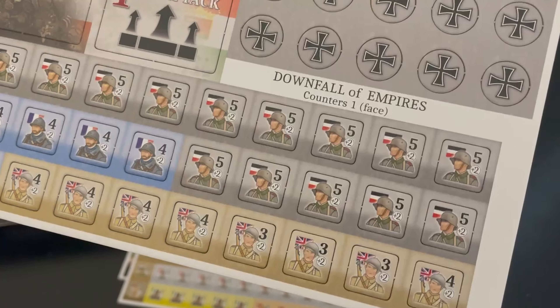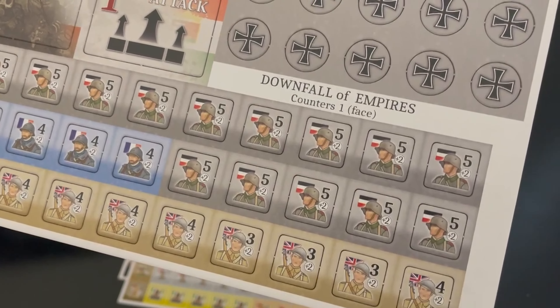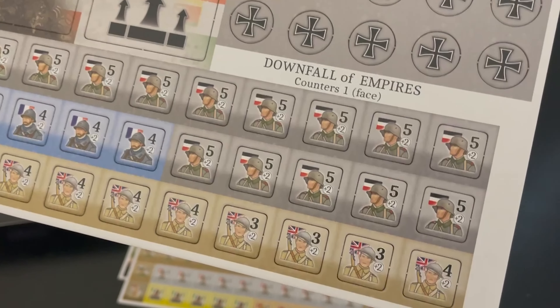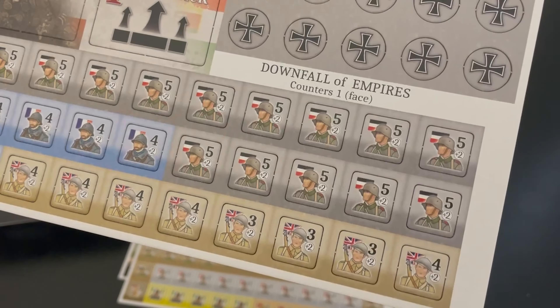The plus two is what they contribute if they are supporting an army that is already attacking. The interesting thing about this game is it uses area movement. The stacking limit in the other one was four counters — I'm not sure in here; it might be three or four.